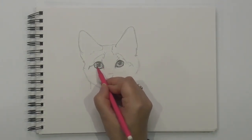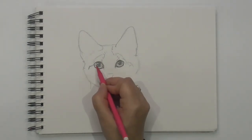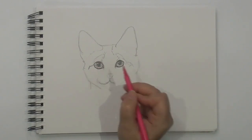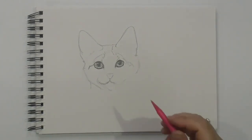And then I'm going to go one more, slightly darker here. Oh yes, nice. Let's do the nose.